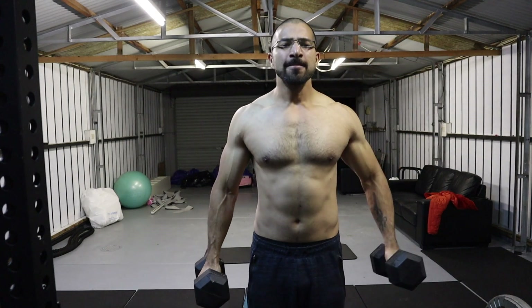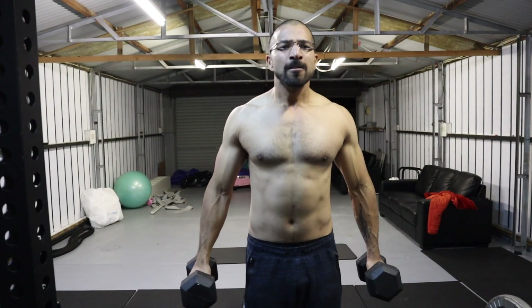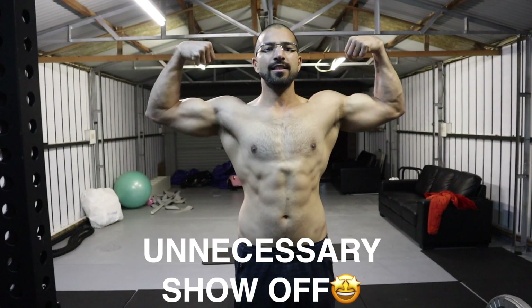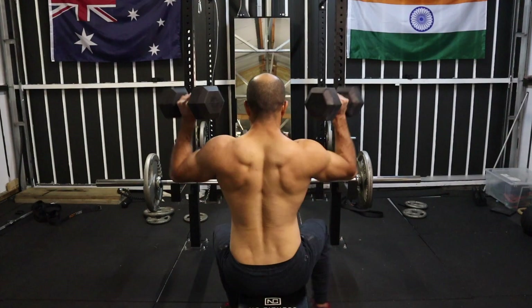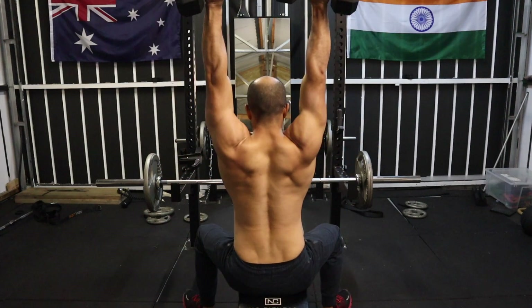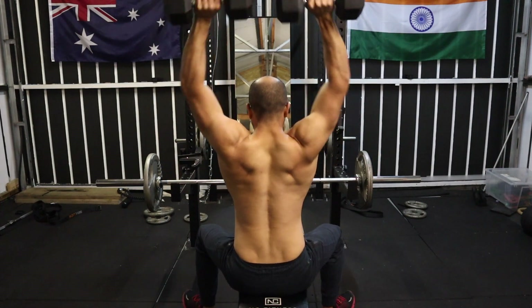The second body part is shoulders, and we started with alternate lateral raise — for this exercise we did four sets of 12 repetitions. The second exercise for shoulders in this workout is Arnold press, and for this one I did three sets of 12 repetitions.